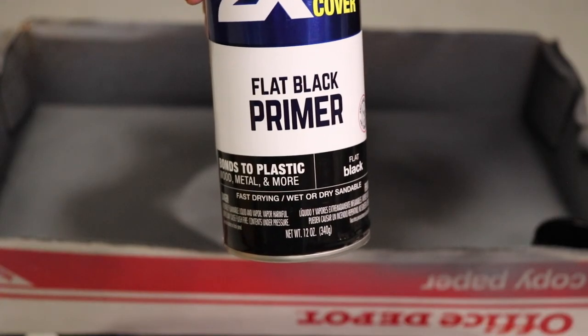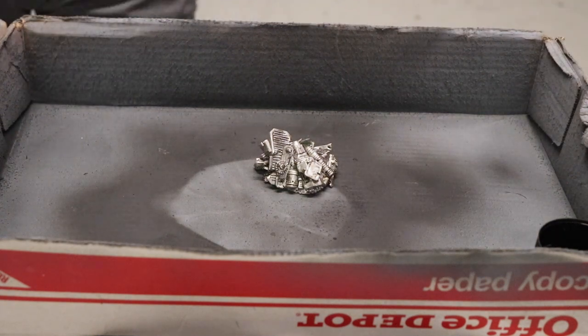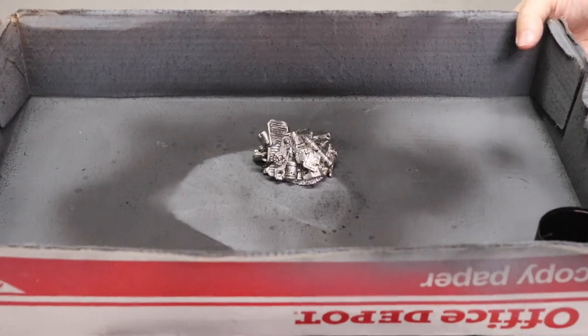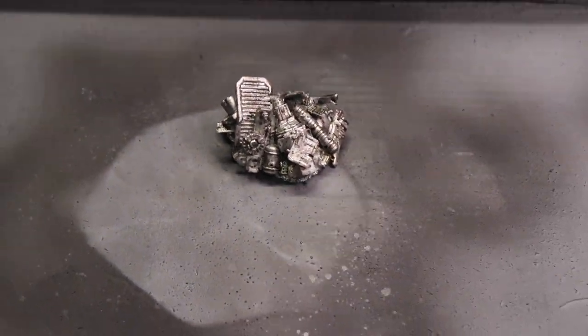Another easy way to add some weathering is using some black spray paint. I kind of flick it on — basically trip the trigger just a bit, just sputter it. You want to get a kind of sputtery effect; you don't want to hit it very hard. Just flick on the trigger and you can get some really nice effect. Be careful you don't put too much on.